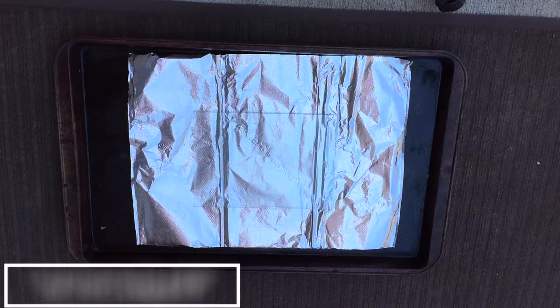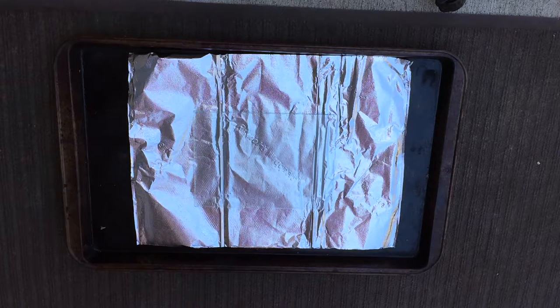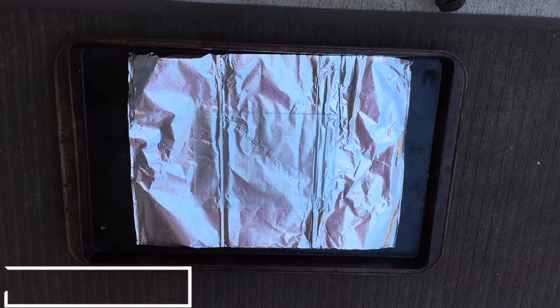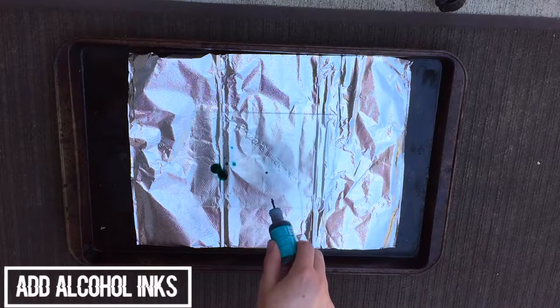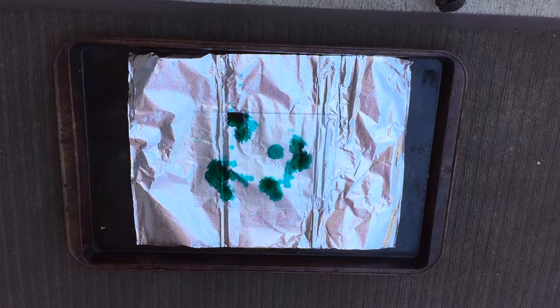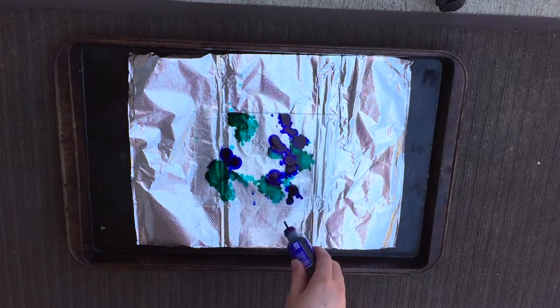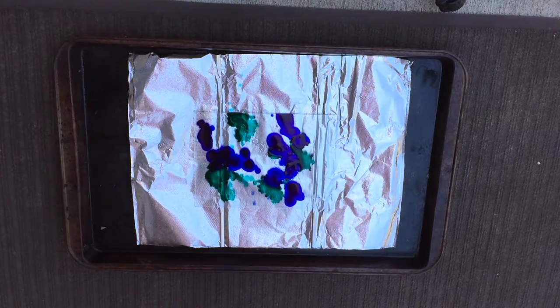Start off by putting some aluminum foil on a baking sheet and put your glass on top of that. My glass is from a picture frame so I can frame it later. Then you'll want to add your alcohol inks — you can add as many colors or as few colors as you want. I added two colors: a teal and a blue.